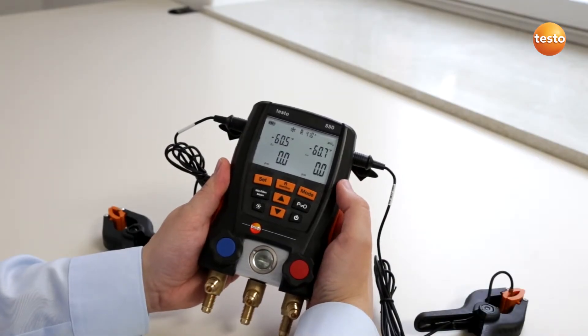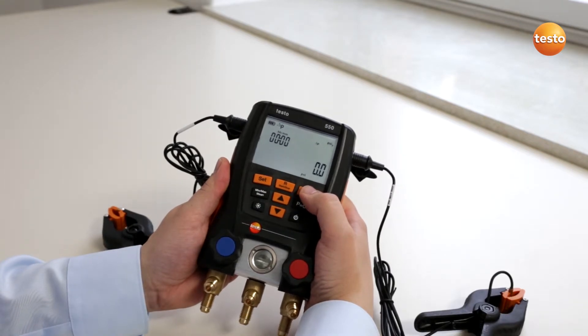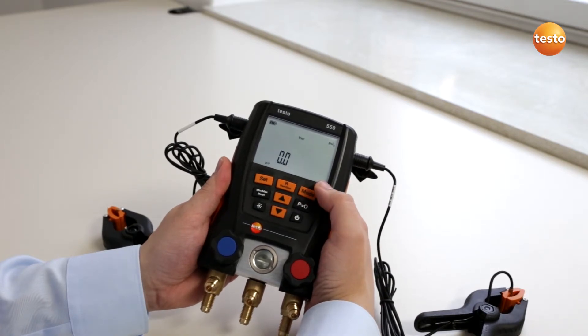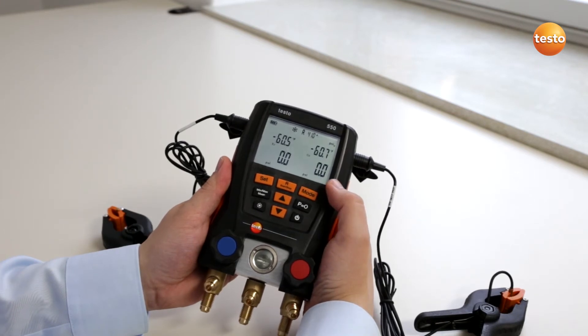The Testo 550 has two additional measuring modes. By pushing the mode button you will get to the tightness test mode. By pushing again you will get to the vacuum measurement mode, and by pushing the mode button again you will get back to normal measurement mode.